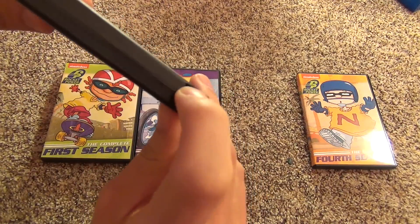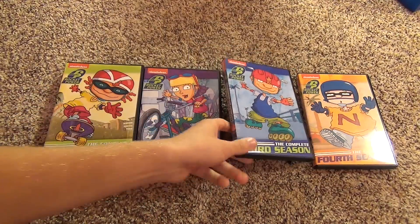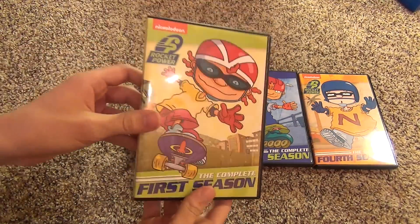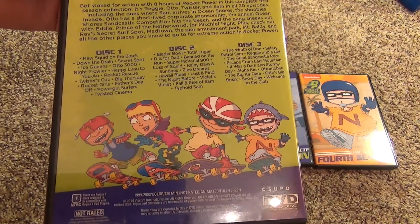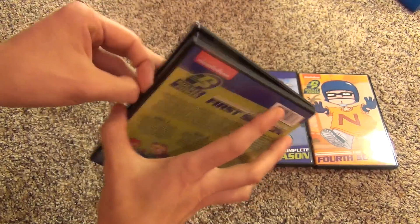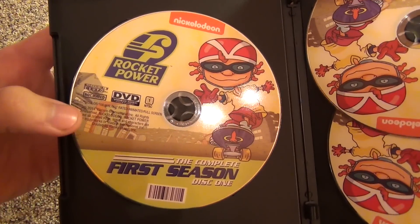So yeah, a nice cracked case right there - nice quality. And of course I'm being sarcastic. So that's the third season. Here's the first season with all of the episodes as well. This is 480 minutes with three discs. They all look kind of the same, so there's the first one.